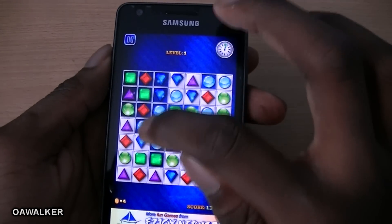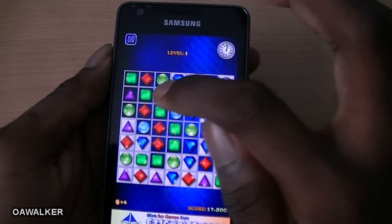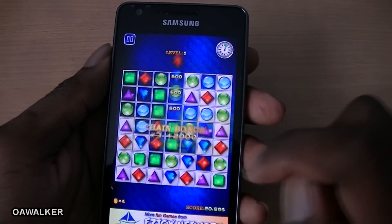You get bonus jewels that do a lot more damage. It's a really nice game — I've been playing this for a while and it can get a little bit addictive once you start playing. You can pick this up free from the Android marketplace.